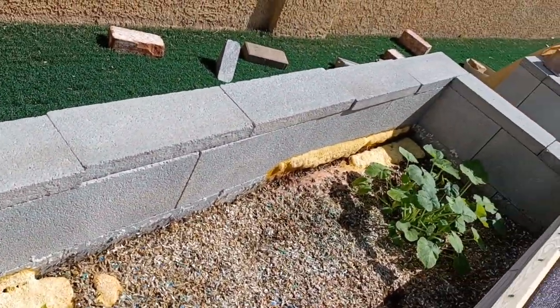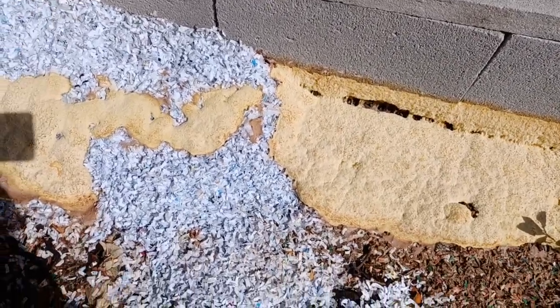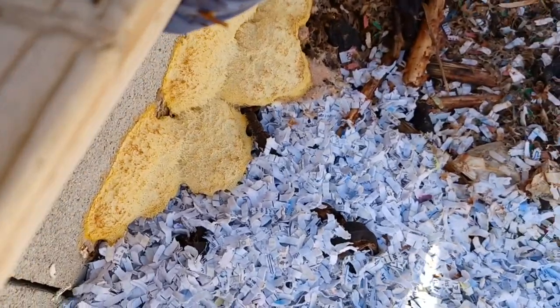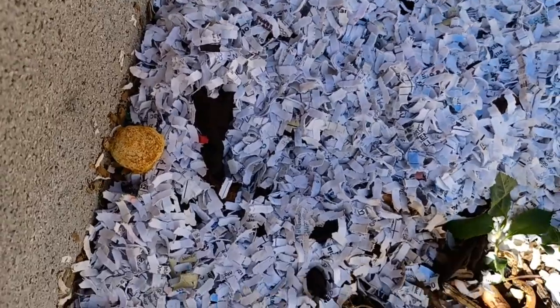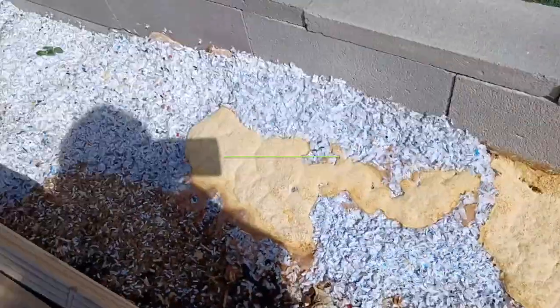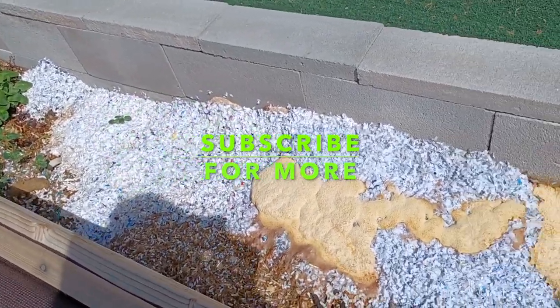I'm going to go take care of that — let me know what you do to get rid of this gross stuff. Look at that, I think it's growing on that part too. I'm going to have to put some mulch there as well. Not good. I don't want it to grow. I'll check in with you after I put the mulch on it.